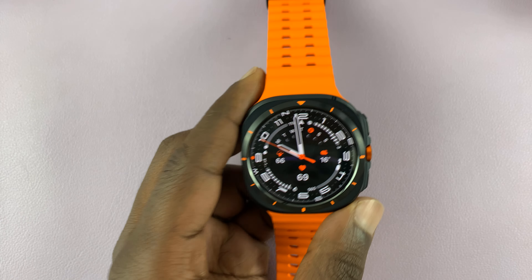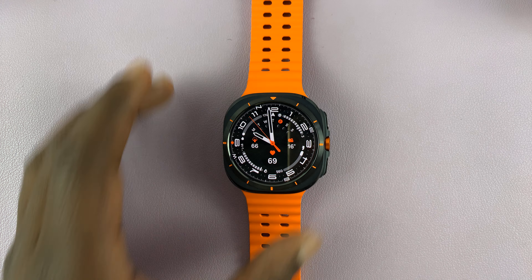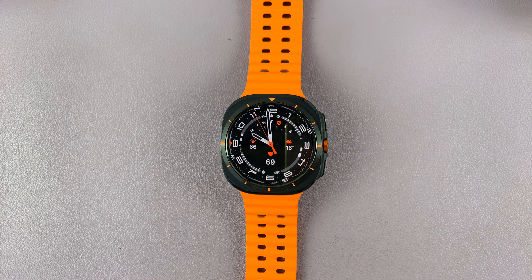That's basically how to add or remove tiles on the Galaxy Watch Ultra. Thanks for watching — comments and questions down below, and good luck.